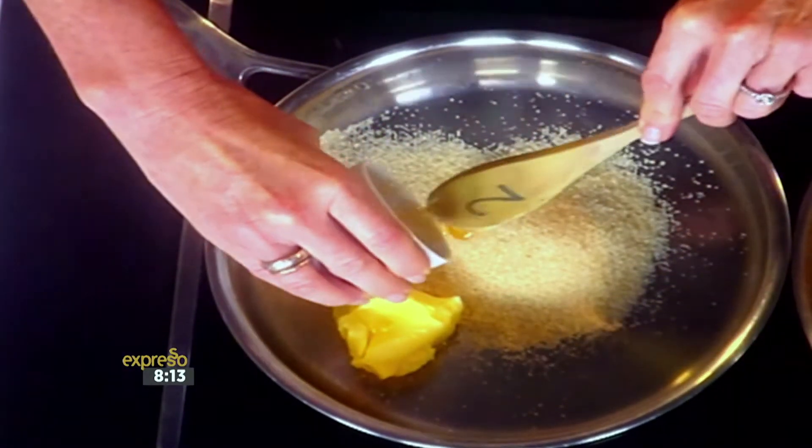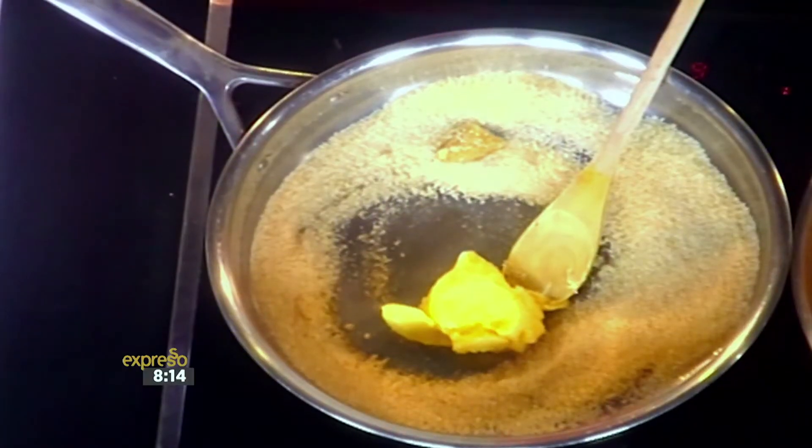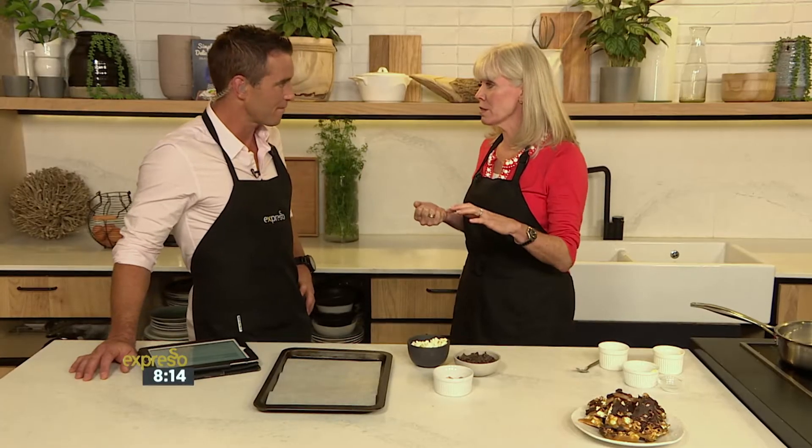You bring all this together and you actually don't want to play with it too much — you just want it to melt. Sugar melts and it becomes caramel, so you let it melt and mix it all down. You don't want it to crystallize too much; you want it to remain nice and runny and creamy. The butter is going to help with that, so you actually can't really destroy this. You just want to bring it to the right stage so that it actually hardens.